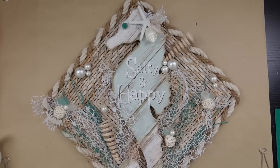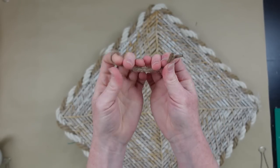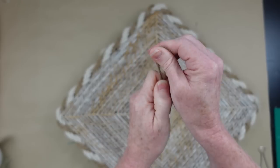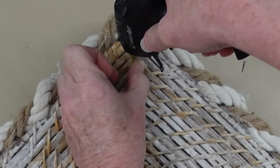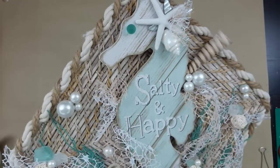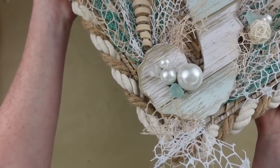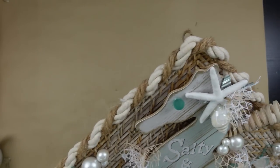Now we're going to make a hanger. This is very simple — I've got about eight inches of recycled jute. I'm just going to tie a knot, pull the knot down tightly, and then we have a hanger. I'm going to put it in the top tip and then use some glue — I'll put glue under it, add glue over it as well, and then a little piece of scrap cardboard right on top. And this is our beautiful little seahorse wreath — she's gorgeous, she's just stunning.